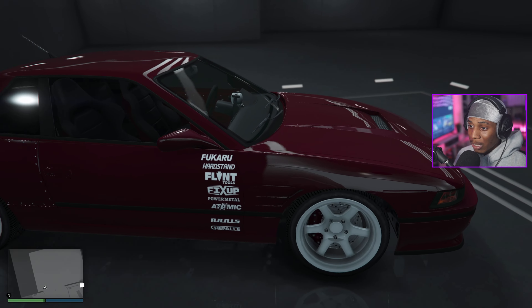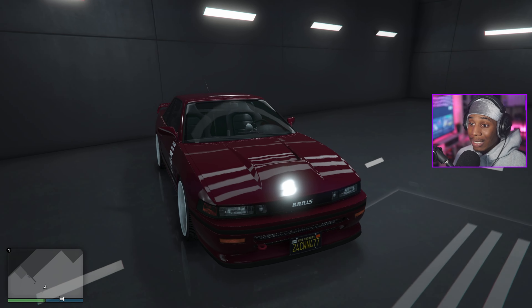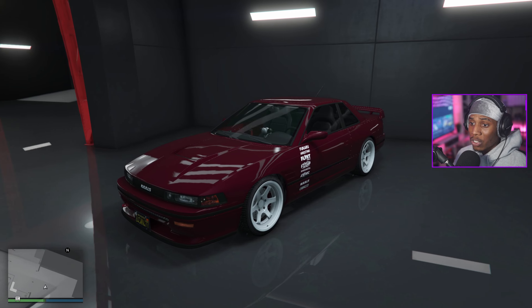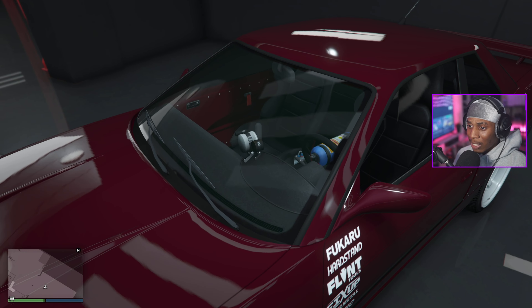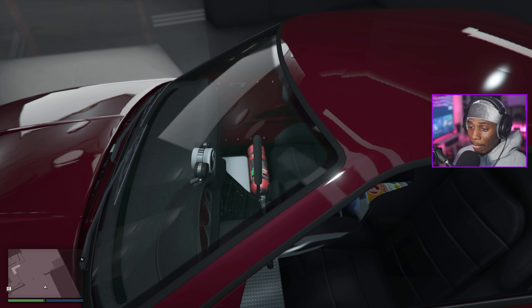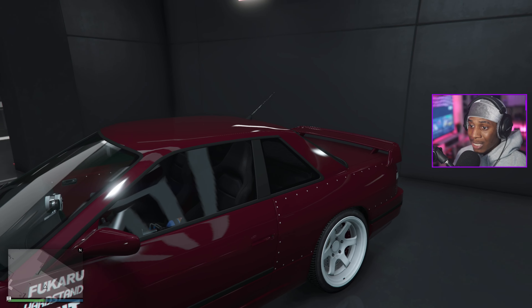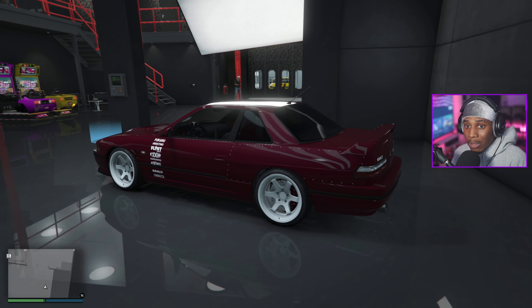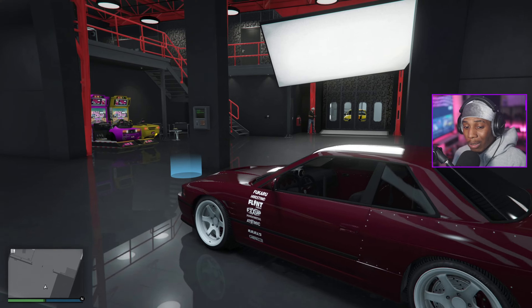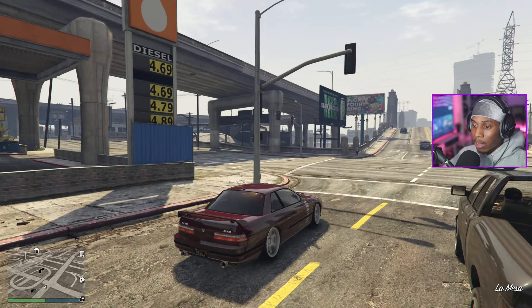Man, look at this thing. I just went with the little shopping list livery, didn't go crazy, but I like how this looks. Kept it more street-ish — we got the gauges in there, a NOS bottle and fire extinguisher I can't take out, but kept it simple. I want to see how the car looks at the car meet, so let's take it there.